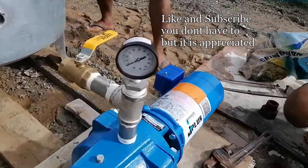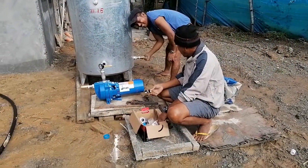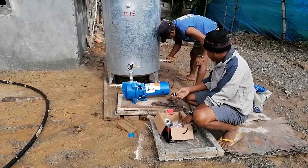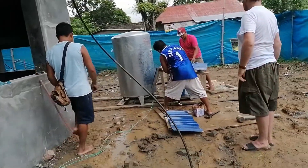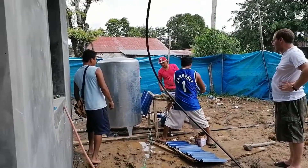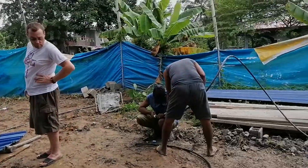It does not turn on the water pressure, it's not taken. I'll see you next time.